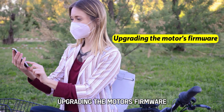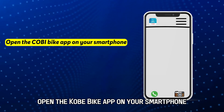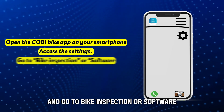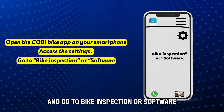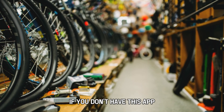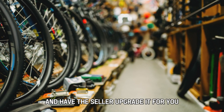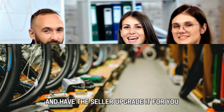Upgrading the motor's firmware. Open the Kobe Bike app on your smartphone. Access the settings and go to Bike Inspection or Software, then download the latest version. If you don't have this app, visit the eBike shop and have the seller upgrade it for you. And that's it.